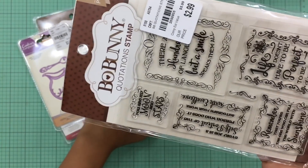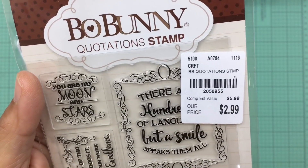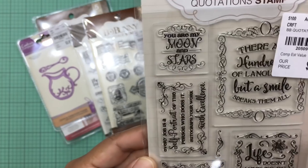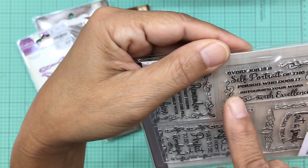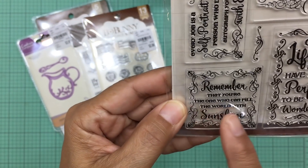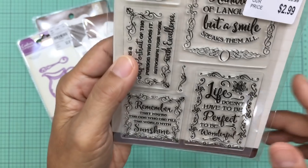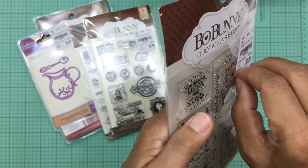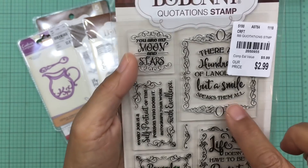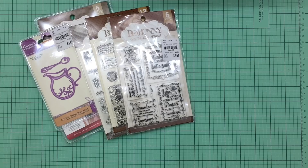Here is a quotation stamp set which I just love so much — you know how I love my quotes. It says: 'You are my moon and stars,' 'Every job is a self-portrait of the person who does it — autograph your work,' 'Remember that you're the one who can fill the world with sunshine,' 'Life doesn't have to be perfect to be wonderful,' and 'There are hundreds of languages but a smile speaks them all.' That last one is probably my favorite.